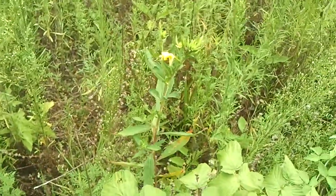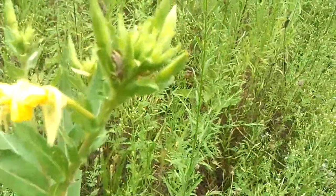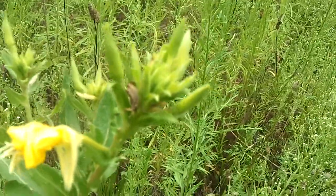I want to try to get a picture of this icky bug here. I don't know what it is.